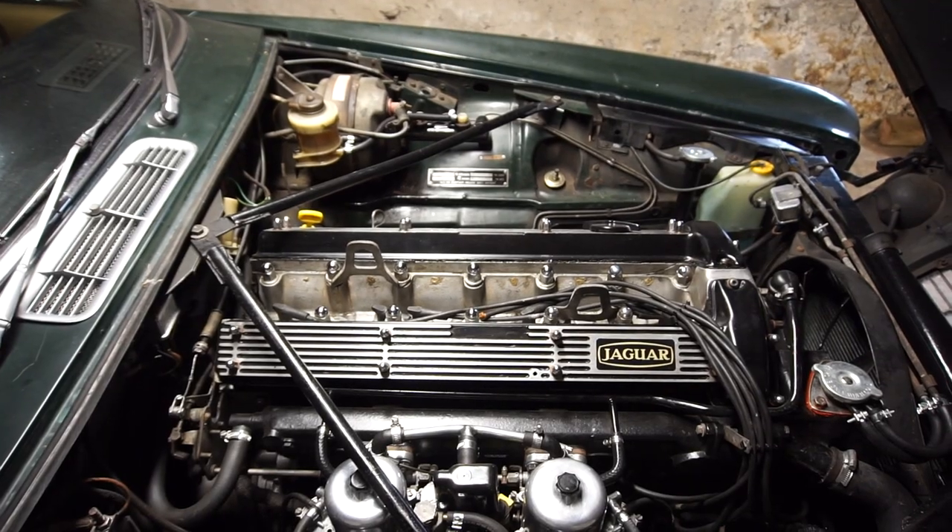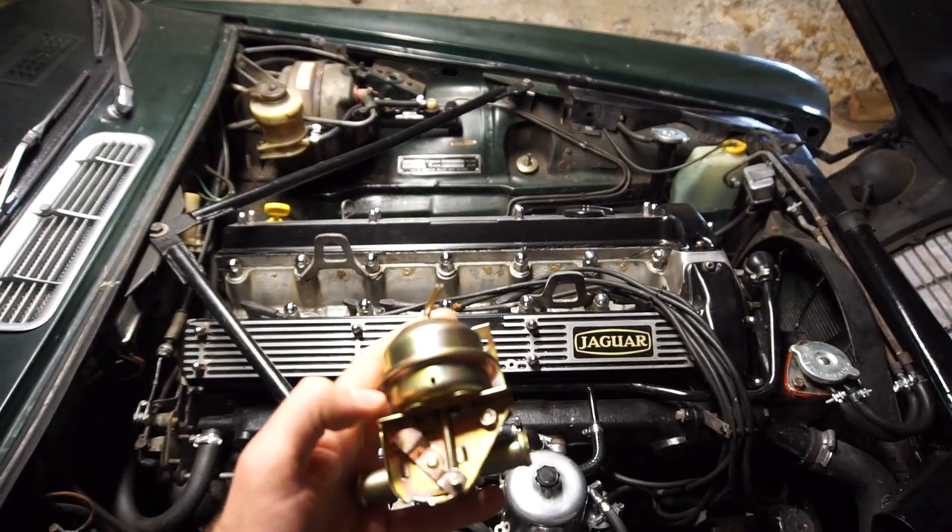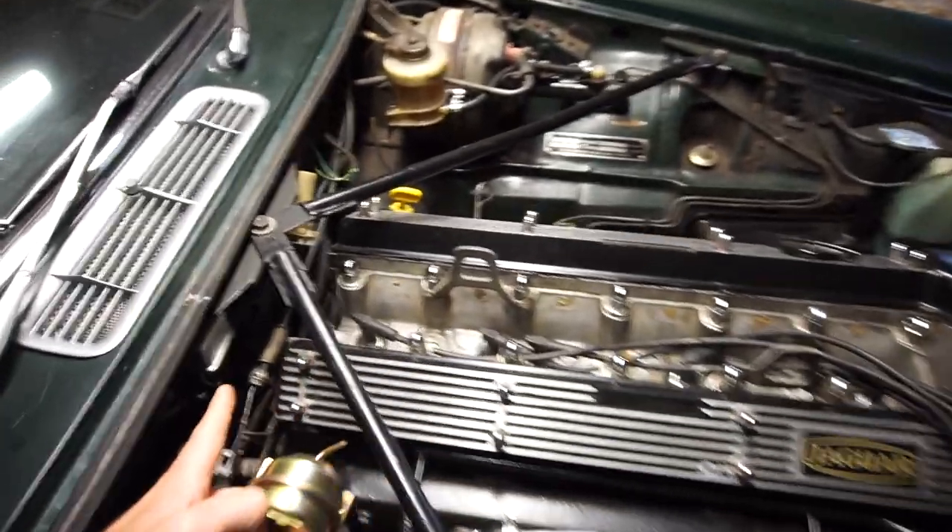Let's start by having a look at the car with the coolant system. I've already drained about half the coolant since the heater valve sits up really high - you don't need to drain the whole system. There are two minor coolant leaks and I'm going to be addressing one of them, the heater valve here. Here is the new one - the old one is down there and we're going to get that out in a bit.